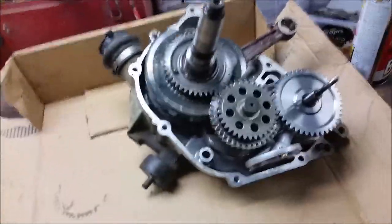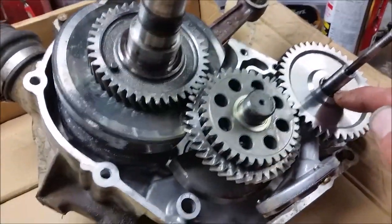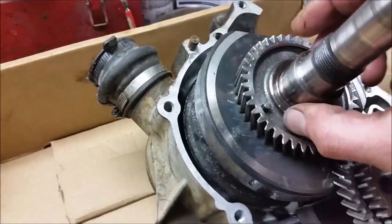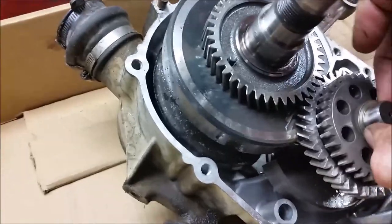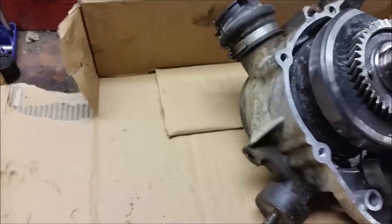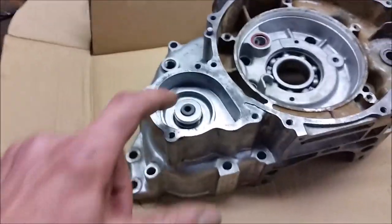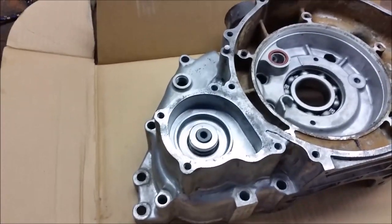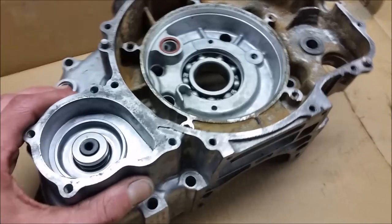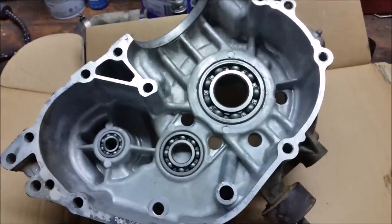I'm getting everything cleaned up here and I just wanted to point out a couple things while your case is split. You have a little shim here, a shim right here, and also another one on the crank. It comes sliding off. Mine was actually stuck into the other side of the case when I pulled it apart, so watch out for that while you're pulling things apart. While you're this far in, inspect your mechanical water pump seal - mine's kind of so-so, it's a little worn. On this side, this is where my shim was stuck, so be careful you don't lose those.